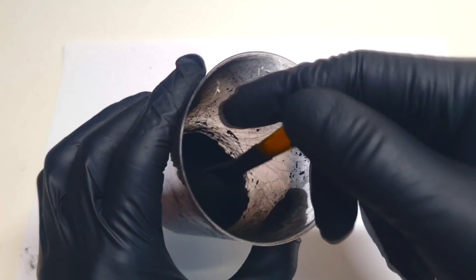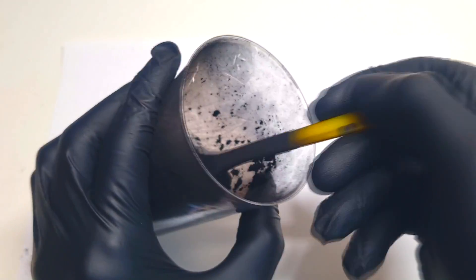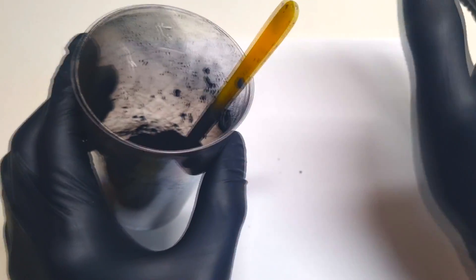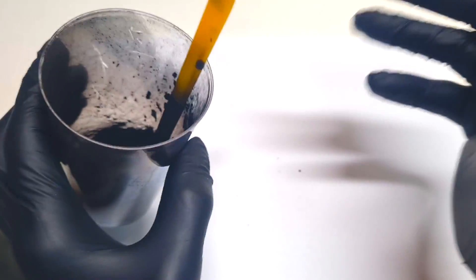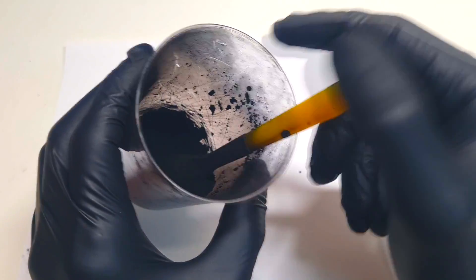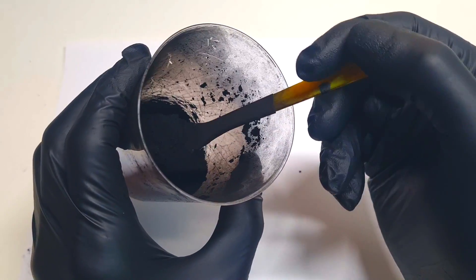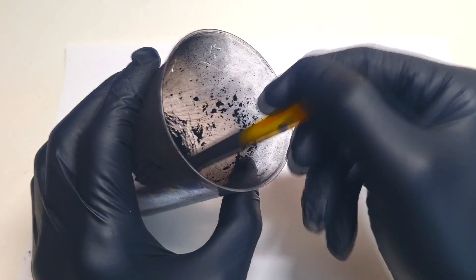Now instead of using carbon felt for making electrodes, I will use this - activated carbon powder. The activated carbon powder is really nice because you can find it almost everywhere: Amazon, eBay, and so on. Also the price of this carbon is not so high. These are the reasons that many people prefer making electrodes out of this activated carbon powder. But I also need to warn you that making electrodes using this activated carbon powder can be really messy.